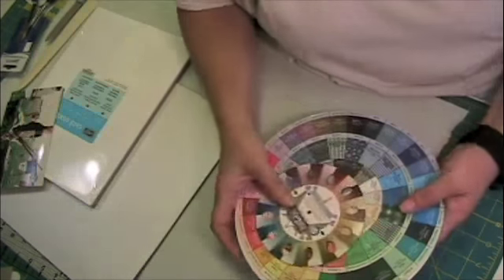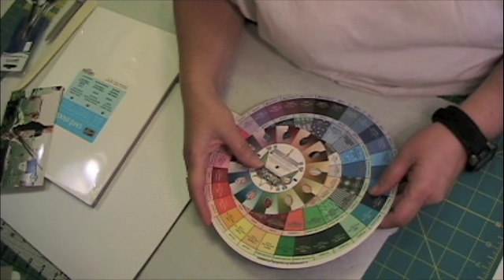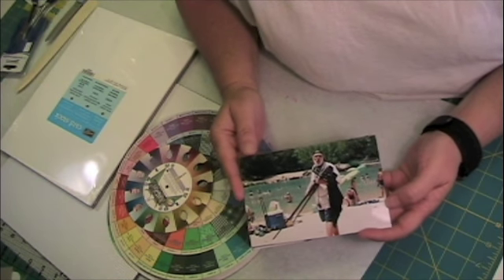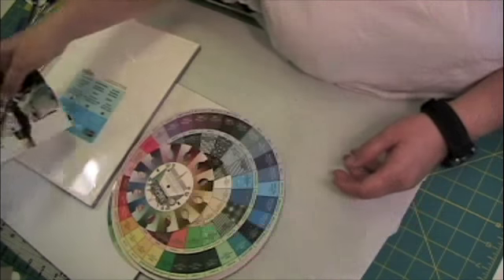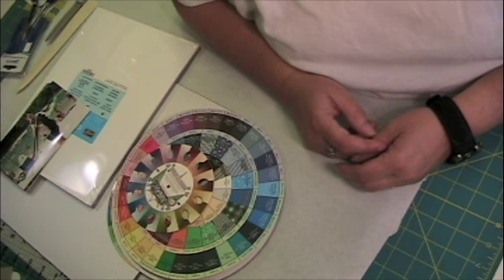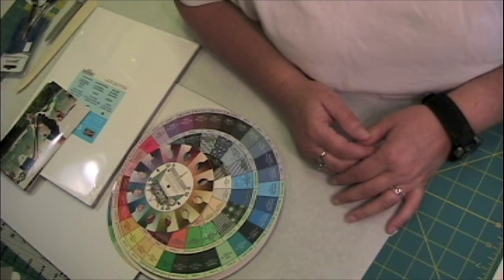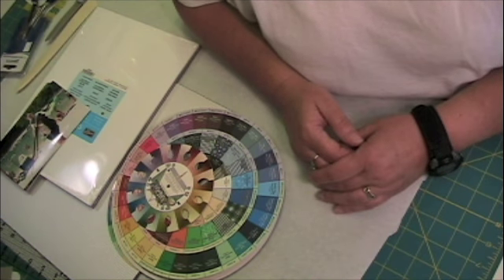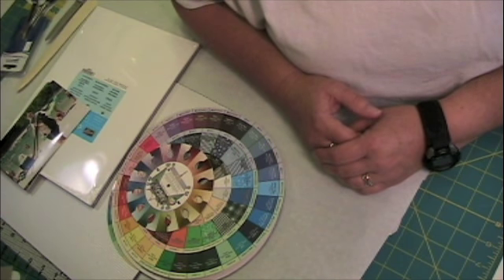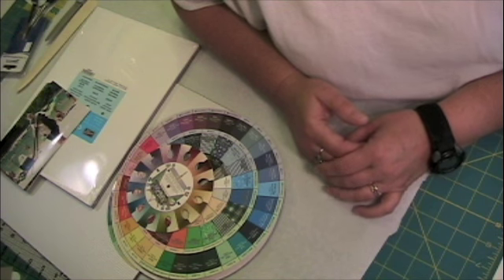Today I want to talk to you about these awful instruments of torture — at least they are in my opinion. When you're trying to pick color combinations that will go together, there is so much advice and so many things available, and a lot of them are just plain torture. I haven't gone to any school to learn color theory or art. I don't have a degree in anything, so art and color is like speaking a foreign language to me. I know what I like when I see it, but I don't know how people get there.